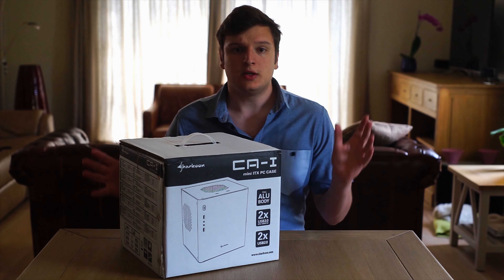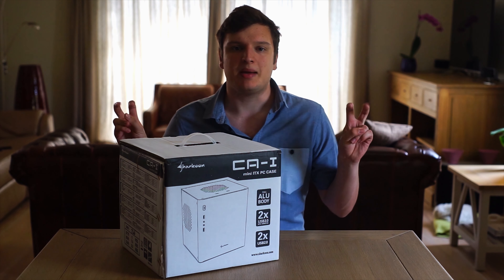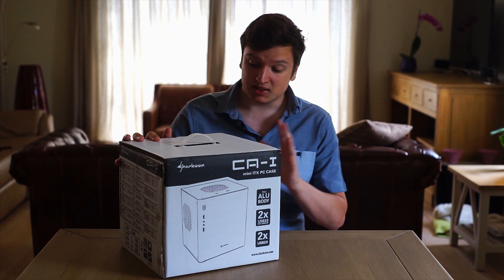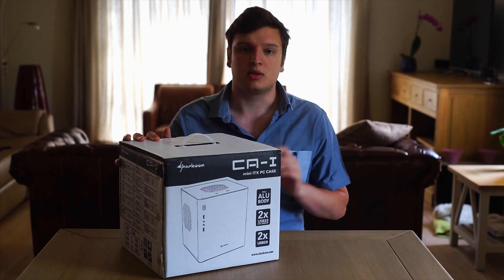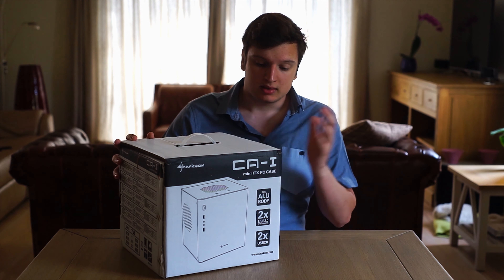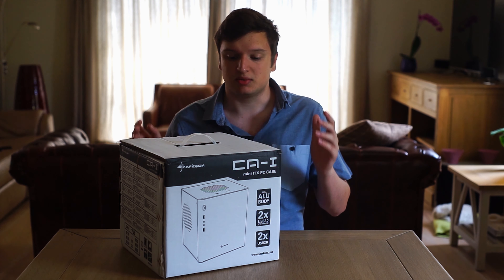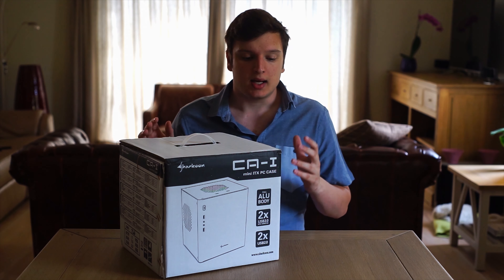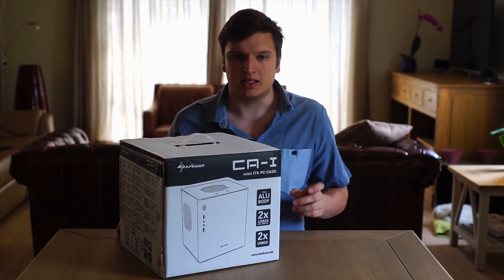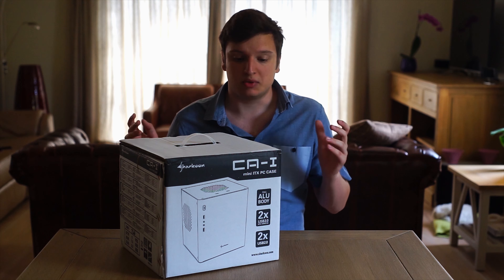Most of you may know Sharkoon from the guys who make budget-friendly plasticky cases, always a bit gamer-ish. They look a bit silly in my opinion on most occasions, but this one, the CA-I — there's also a micro ATX version and a full ATX version, they're just a bit taller — is fully made out of aluminium. Unlike the Rygin Tech Metis, which is about the same price and also ATX, and only has a massively thick front panel with everything else being thin steel, this is full aluminium — nice and thick all around and it really feels very nice.